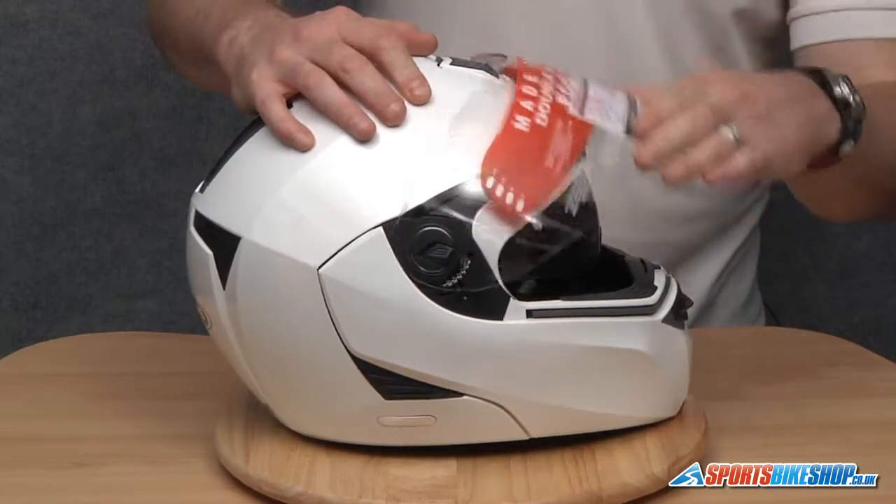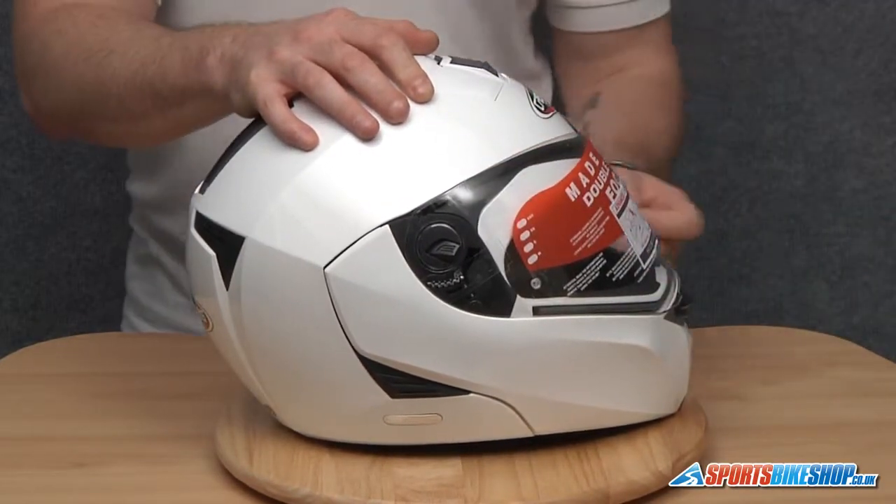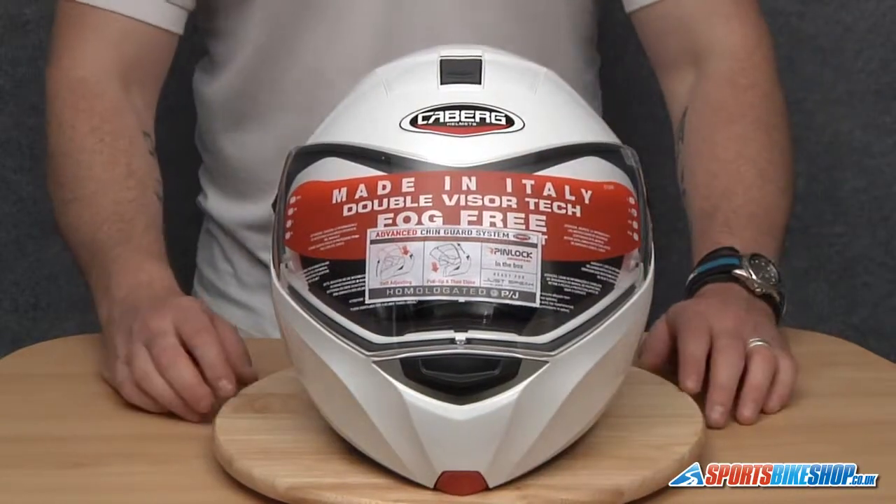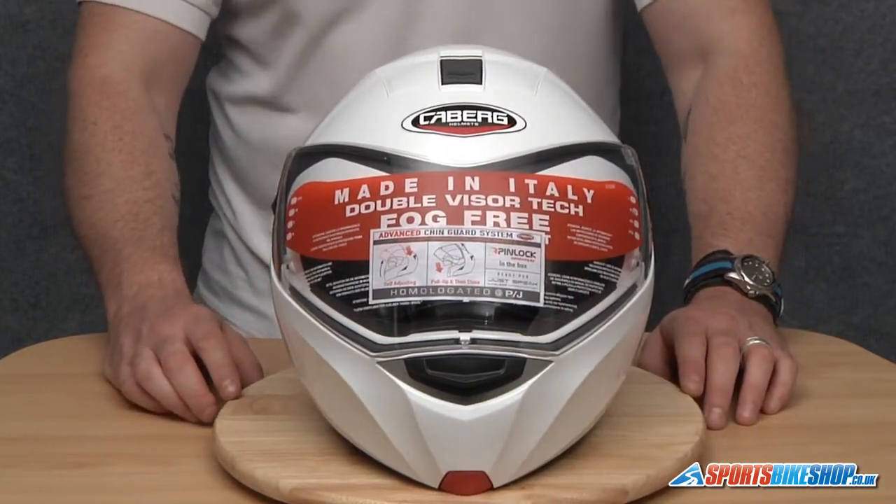Just open and close the visor to make sure it's located correctly on the visor seal. And there we have it — that's how you remove and replace a visor on a Kberg Modus.